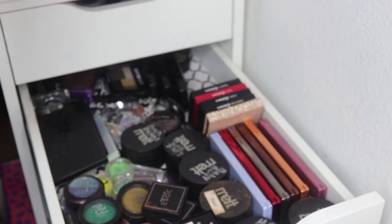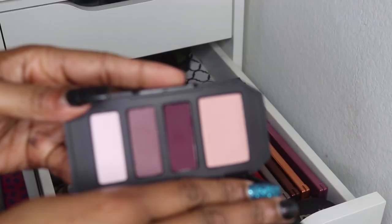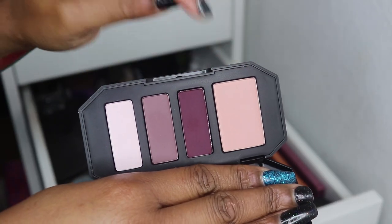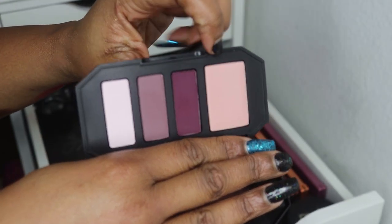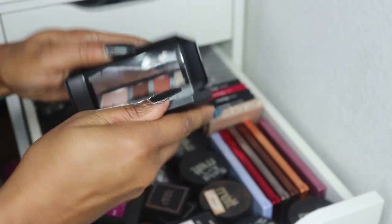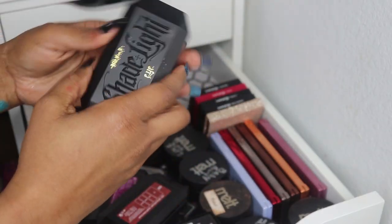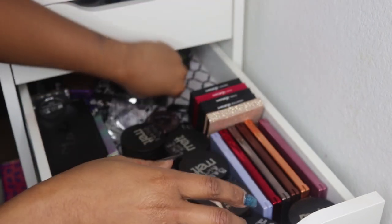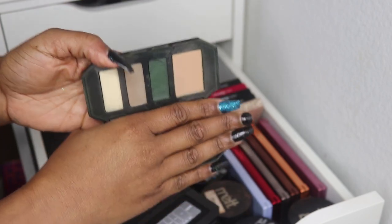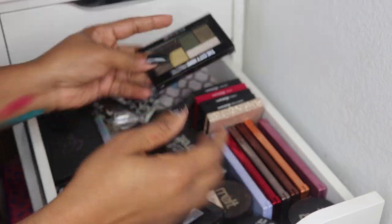These Kat Von D Shade and Light palettes are supposed to be transition, lid, crease, and highlight all for one look. Though this isn't a transition shade on someone my color, it is what it is. I have the plum, the rust version, the smoke one — black and gray — and the green one. I love that sage green color.